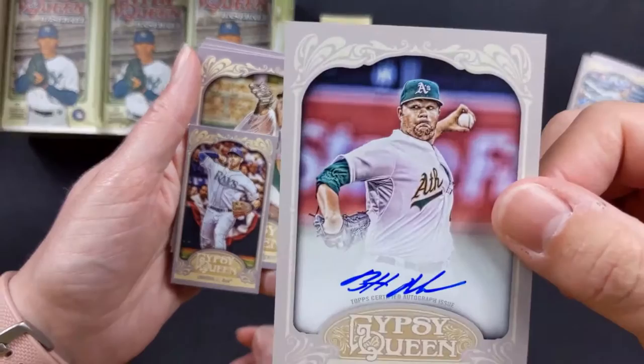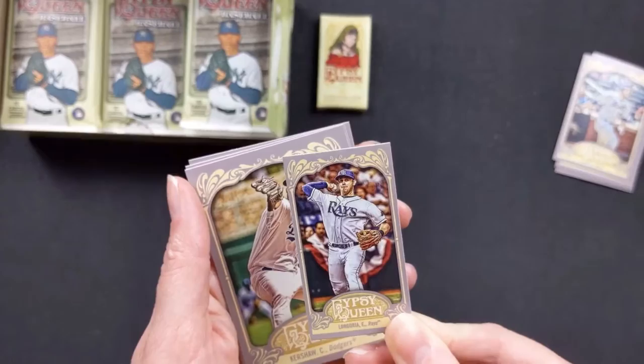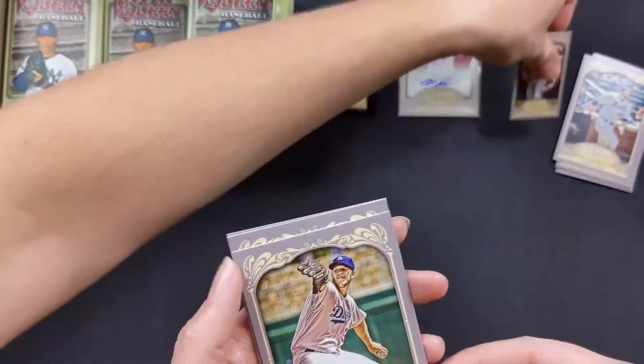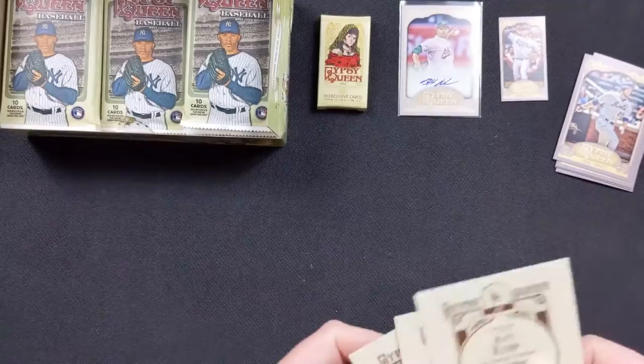I'm going to go sleeve that up. We've got one of the tobacco cards — Evan Longoria with the Rays. Clayton Kershaw with the Dodgers. Josh Hamilton with the Rangers. And Matt Kemp with the Dodgers. So awesome first pack, very good.